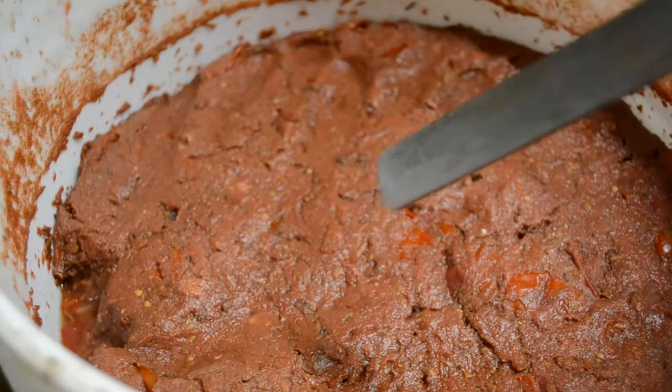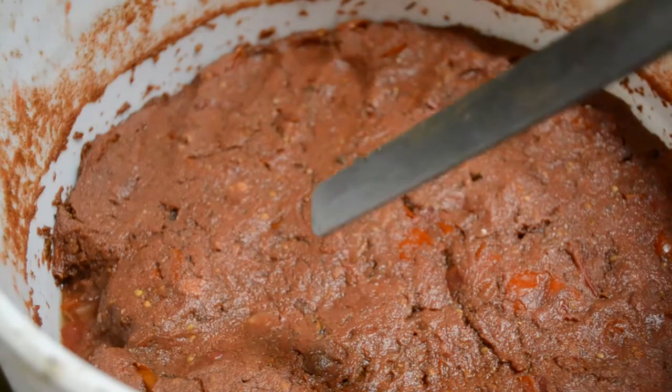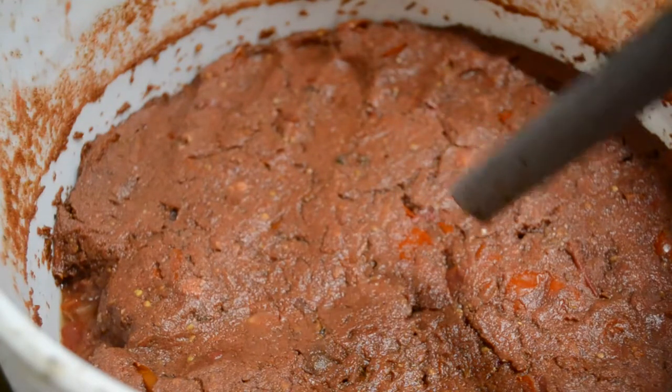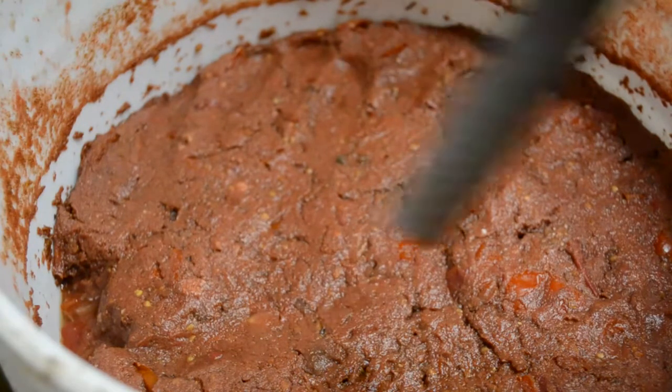This is a tomato-based solution. I had squished up some tomato, added a little bit of sugar, added some fish aminos, added IMO2 juice, added lacto, and then I put frass in here now.